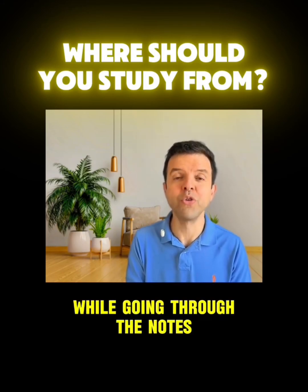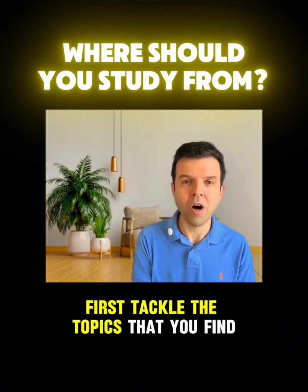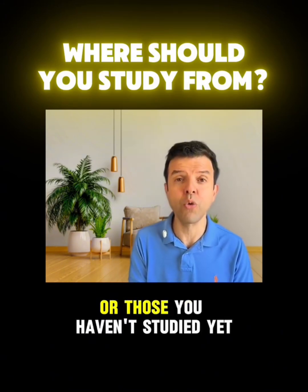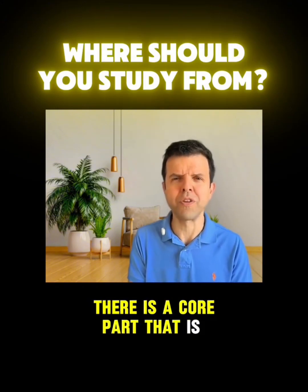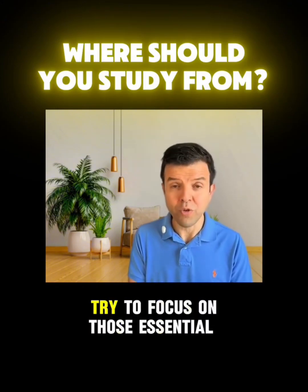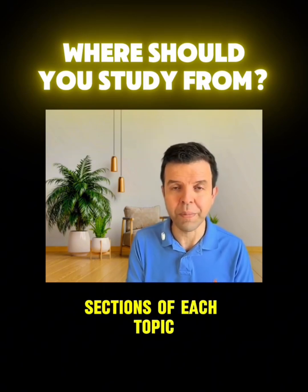While going through the notes, don't go in the same order of the notes. First, tackle the topics that you find difficult or those you haven't studied yet. In addition, for every topic there's a core part that is more important, so try to focus on those essential sections of each topic.